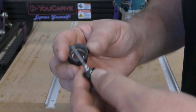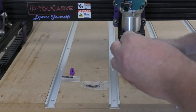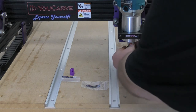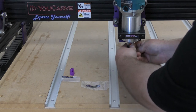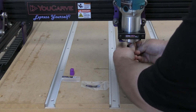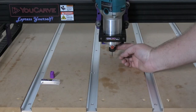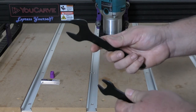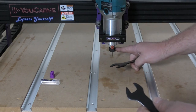We'll grab the nut and put that onto here, then go ahead and insert this into the Makita. Press the little red button in on your Makita and start to tighten it on. Now we have it finger-tightened in there. We're going to take our two black spanners provided with your Makita kit and tighten this up so that it is safe to operate.